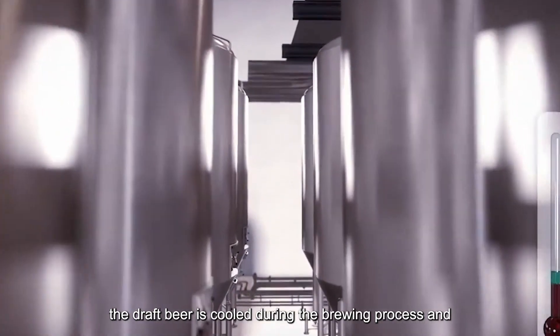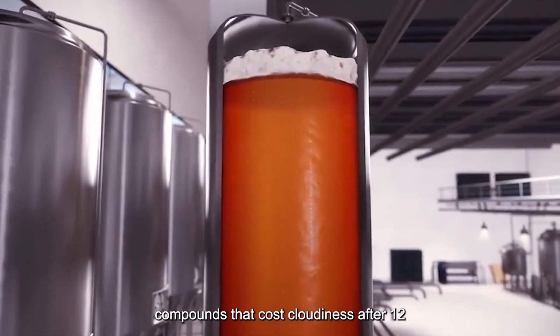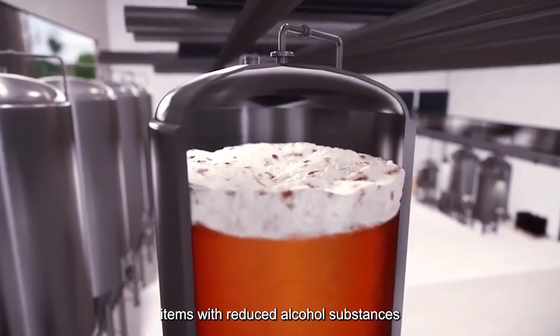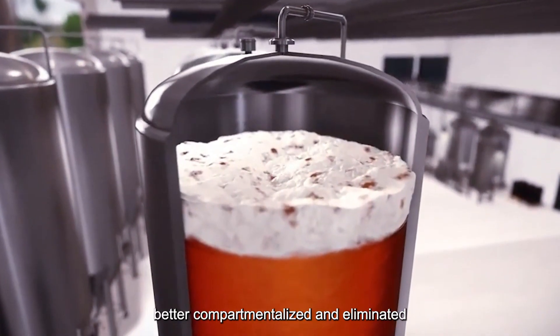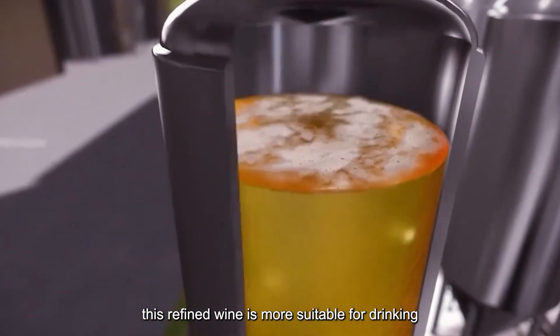The draft beer is cooled during the brewing process and separated by a yeast separator. After 12-plus days of storage, compounds that cause cloudiness are eliminated, and substances with reduced alcohol content are better compartmentalized and removed, resulting in a more refined product.